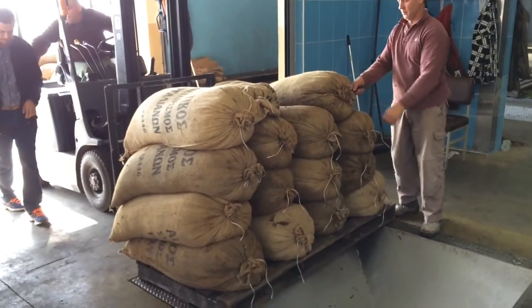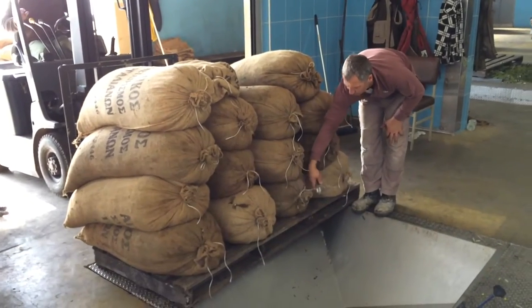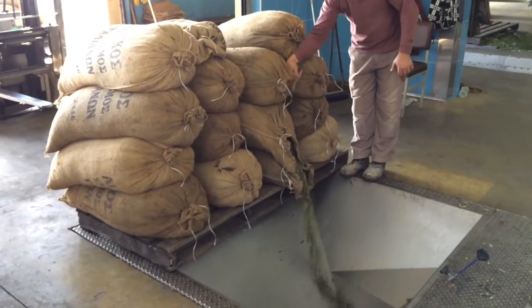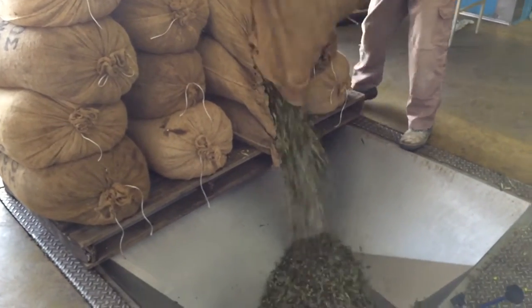Hey everybody, welcome to part 5 and the last part of this little mini-series on how olive oil is made. Here we are at the final stages of production where the bags have been brought into the mill or to the olive oil factory and are ready to be unloaded.